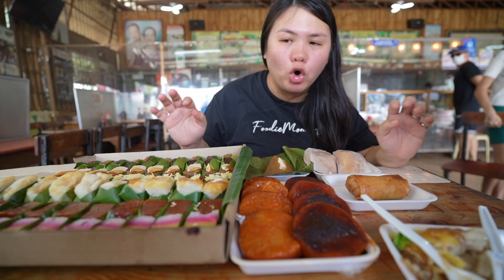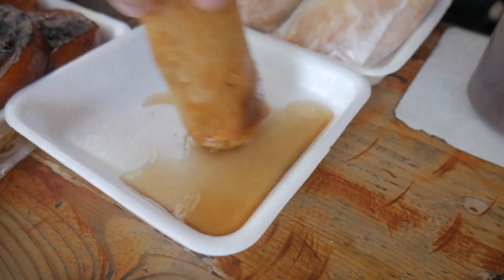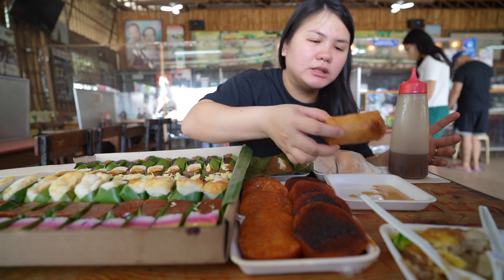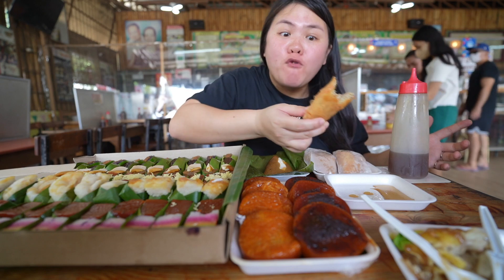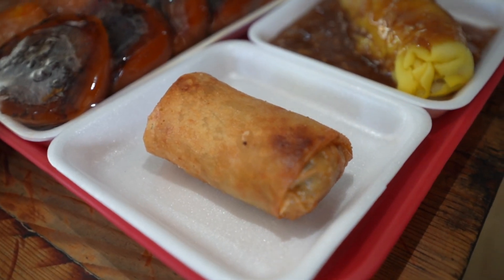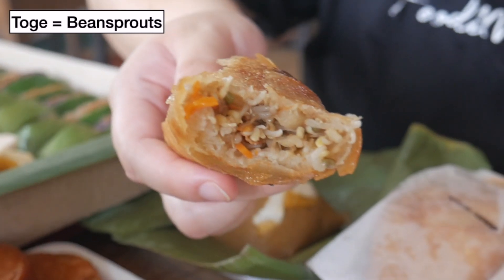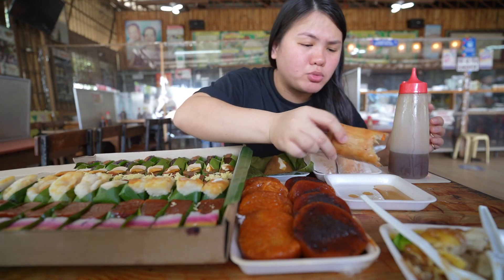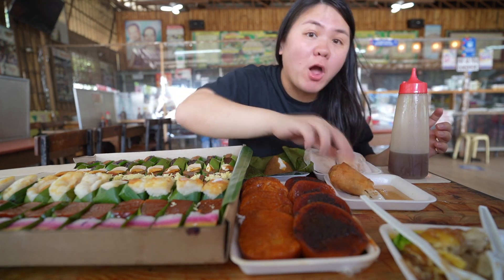Next, let's try lumpiang toge. So let's add some vinegar in there, just a little bit. It's still piping hot — it's freshly cooked and I can feel the crispiness of it. Let's try it. I love it. Nicely done, perfectly salted. It's very light and it's packed with toge, which are bean sprouts — I believe mixed with carrots in there. This is good. And their suka, their vinegar, is really good as well.